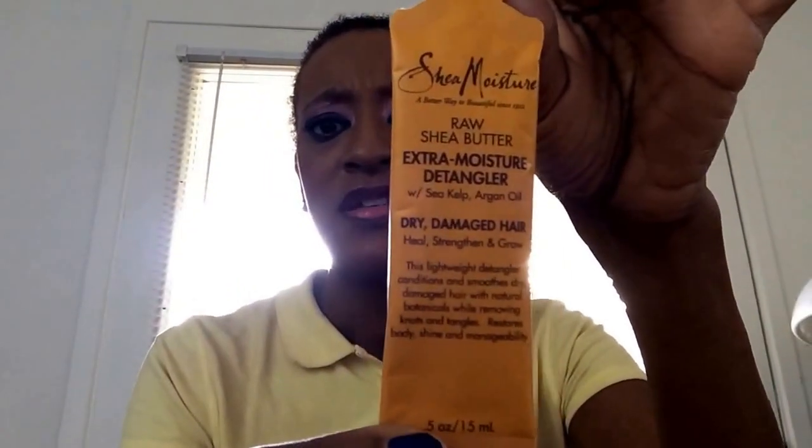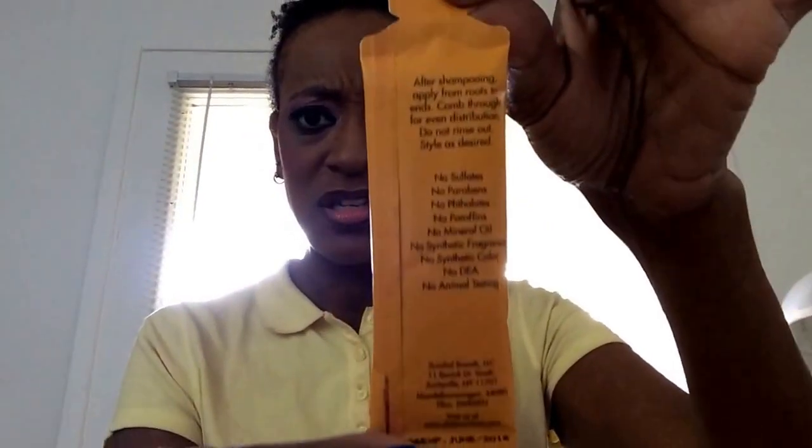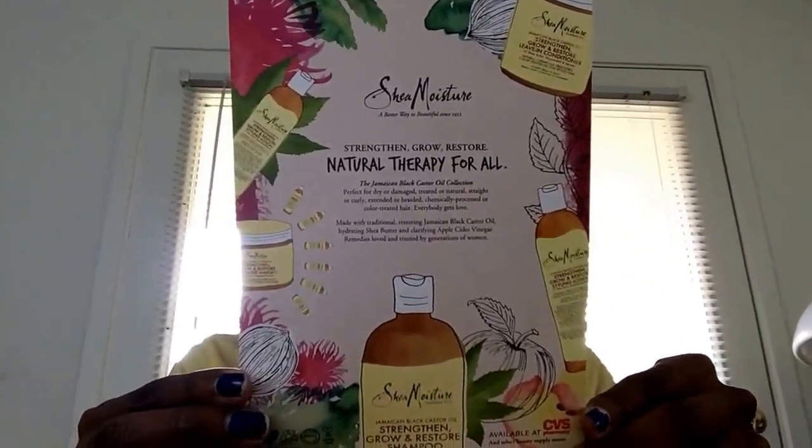From Shea Moisture I also have the Raw Shea Butter Extra Moisture Detangler for dry, damaged hair. This is a 0.5 ounce sample. I also have a coupon from Shea Moisture — it's available at CVS Pharmacy and there's a dollar off coupon on the back.